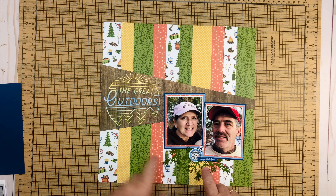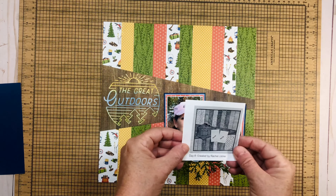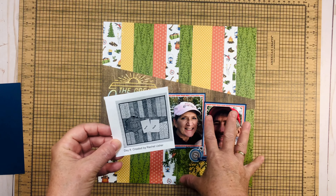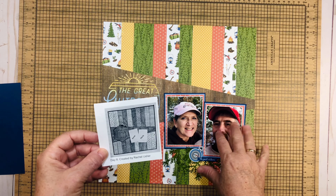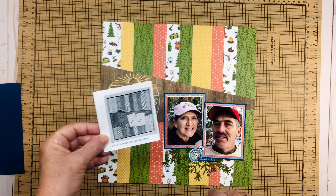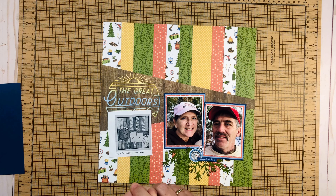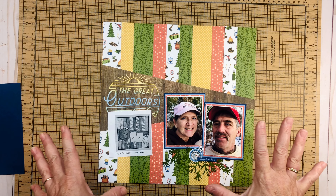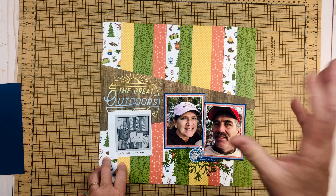I went ahead and did my cluster down here instead of up here because there's so much going on up top. I love this — it's a great introduction page to the camping trip we were on. I really enjoyed doing this sketch. Thank you all for coming. Please go check out the playlist below — it's going to be so much fun seeing all the different creations from this sketch. Hope you're having an amazing day and making some memories. Talk soon, bye bye!